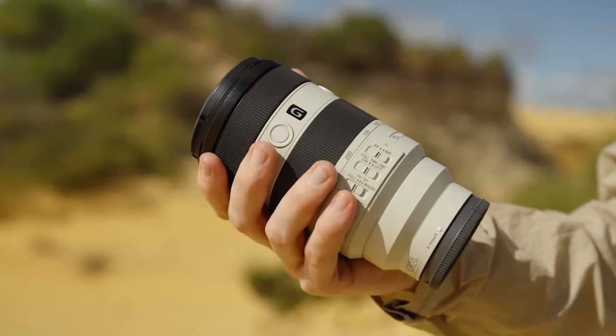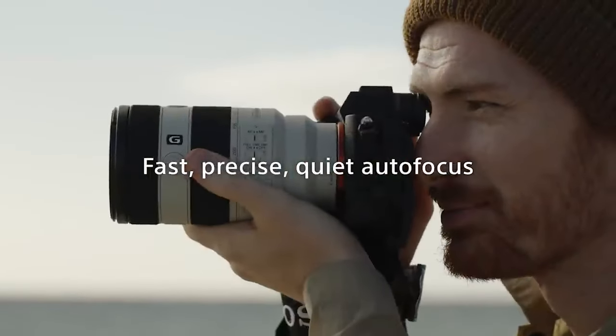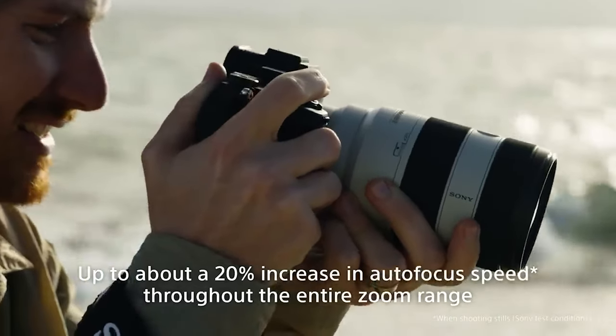Right out of the gate, the new Sony 70-200mm F4 Mark II looks much better than the Mark I. The first category of improvement is going to be the autofocus. Sony, known for their high-performance autofocus, say this is going to be the highest-performing 70-200mm F4 in autofocus they've ever made. Sony states the new lens will perform up to 20% faster and more accurately than the original version, which I really like. It's honestly insane how good Sony autofocus has gotten on these newer camera bodies and lenses.